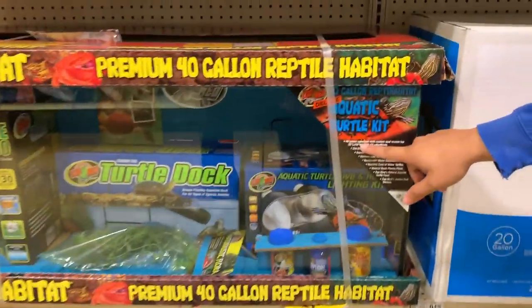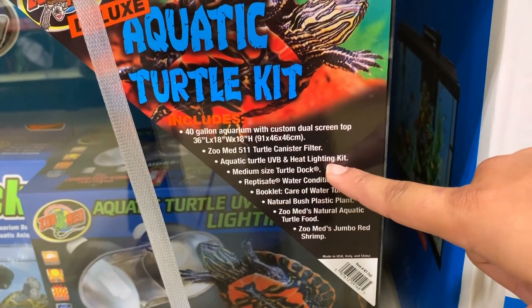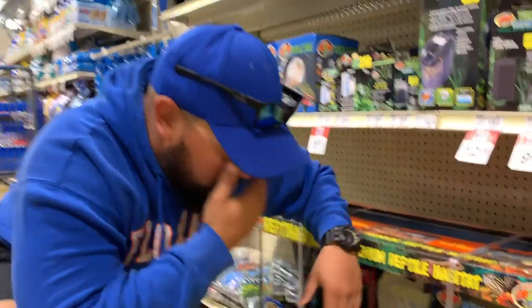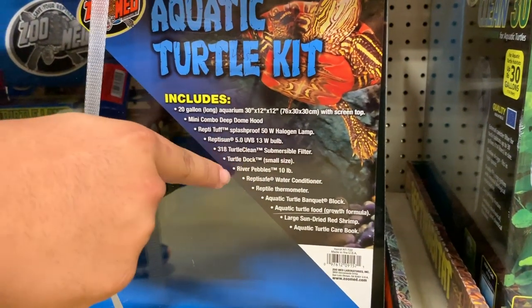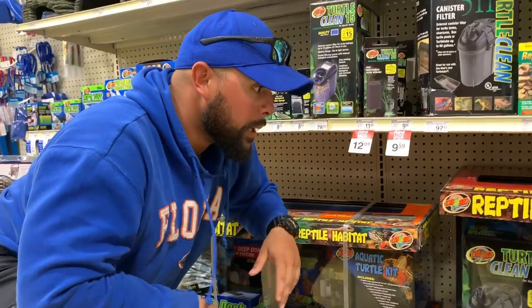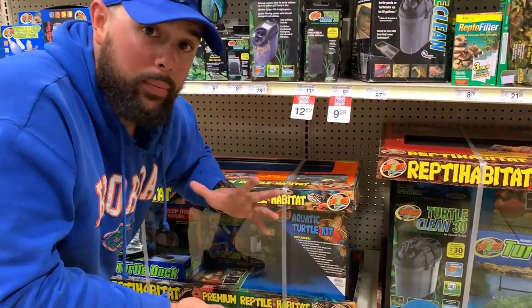Includes 40-gallon, includes a filter, a UVB and heating lighting kit, Reptive Safe booklet, whole bunch of great stuff. Not a bad idea. He's getting really big, so might as well — let's see what the little one has. 20-gallon has a lot of stuff: Mini Combo, Dome Hood, Reptive Tough, Lighting, Substrate. It has substrate too — River Rock, 10 pounds of River Rock, which is perfect. That looks like a good deal. It's small, but when Godzilla gets probably about this big it's gonna obviously be time for him to get a new home. So we'll probably have him in a pond or something in the future or a patio bowl, I'm not too sure.